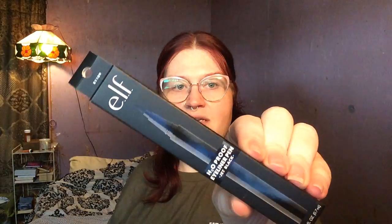They had in stock their felt tip or brush tip liner — the waterproof one. I think it's brush tip, it might be felt, I'm not sure, but this is the waterproof one and I'm gonna practice wings with it. I'm excited!